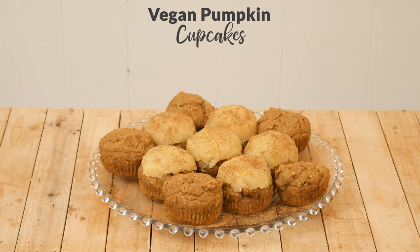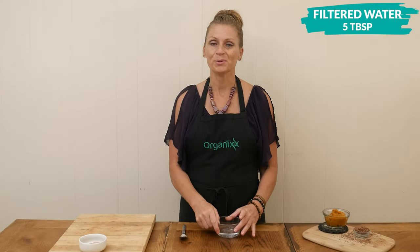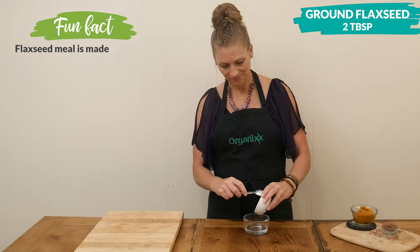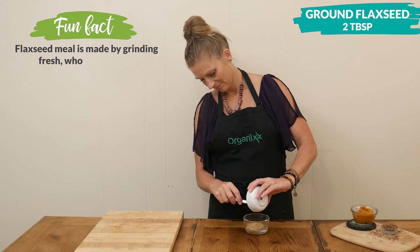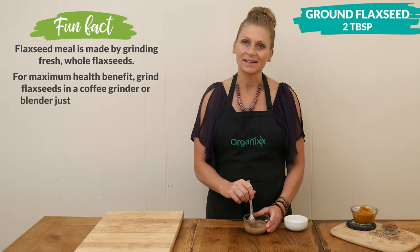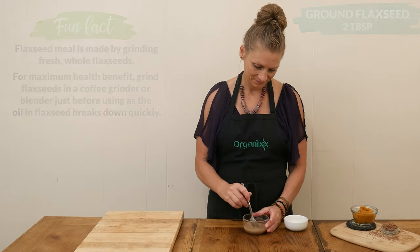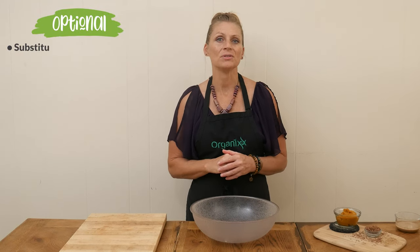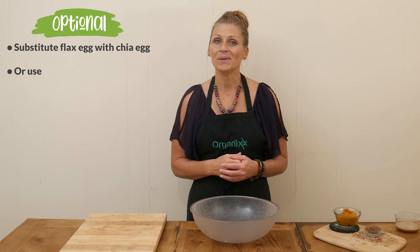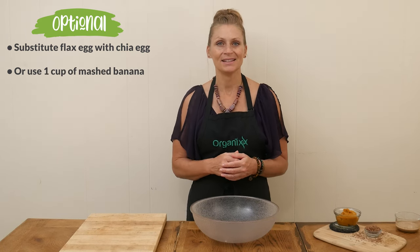Let's begin by making our flax egg. To 5 tablespoons of filtered water, we're going to add in 2 tablespoons of ground flax seed. Give it a good stir, and then you're going to set it aside to thicken — it should take about 5 minutes. You are more than welcome to substitute the flax egg with a chia egg, or you can take 1 banana, mash it up really well, and then measure out 1 cup and use that instead.